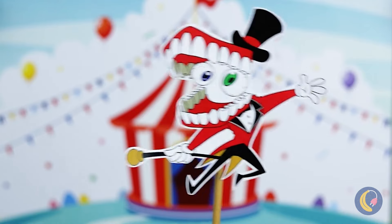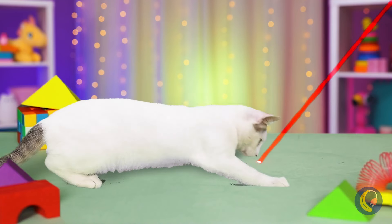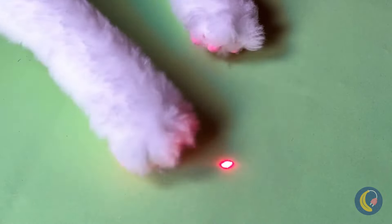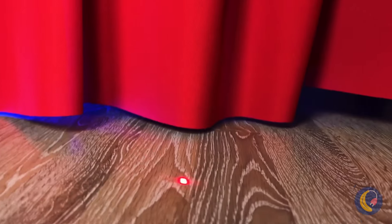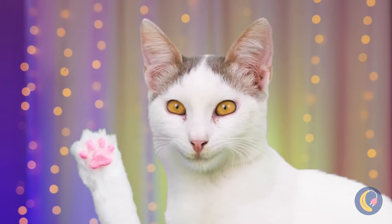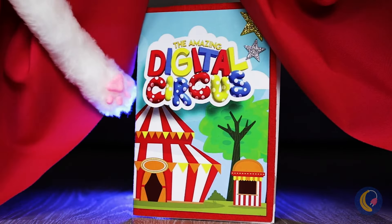Huzzah! The circus is in town. Let's start with a little light show. It's not much, but you know Kitty's a fan. Let's see where it leads us — a curtain. What's behind it? A book about the digital circus!